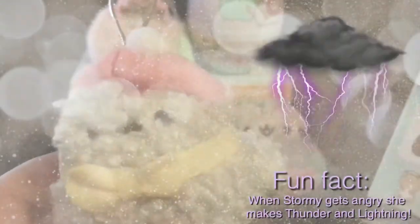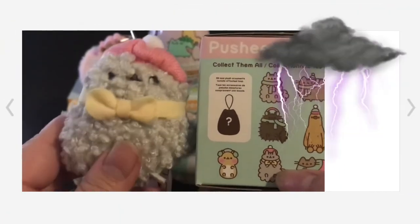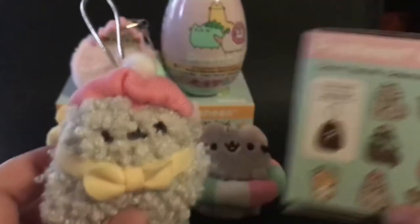Here's a fun fact: when Stormy gets angry, she makes thunder and lightning. So this is Stormy — this is the one I got. I really love this one. I haven't got a Stormy yet.